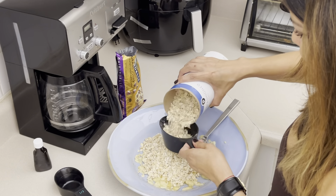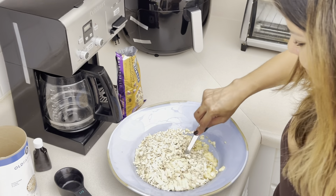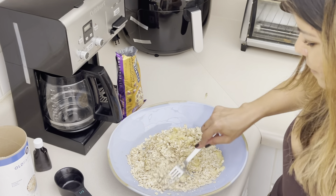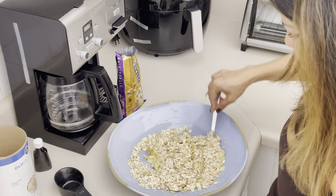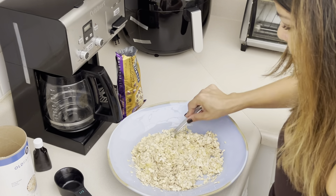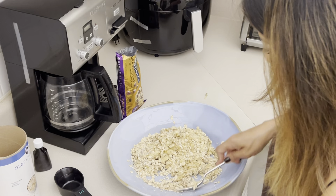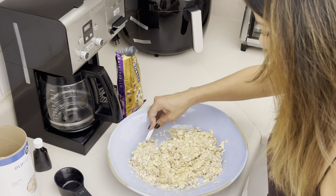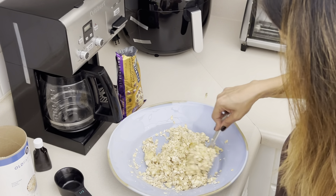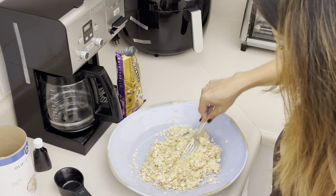That's one cup, and now the second cup. Depending on the texture you'd like, you may add a little bit more oats. You always want to keep the mixture wet, not too dry. Right now the oats are absorbing the pureed bananas.